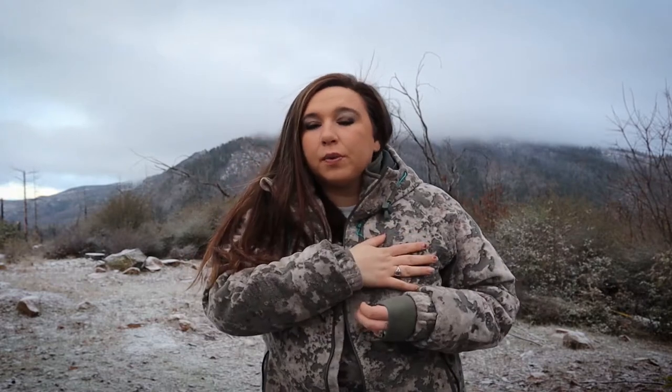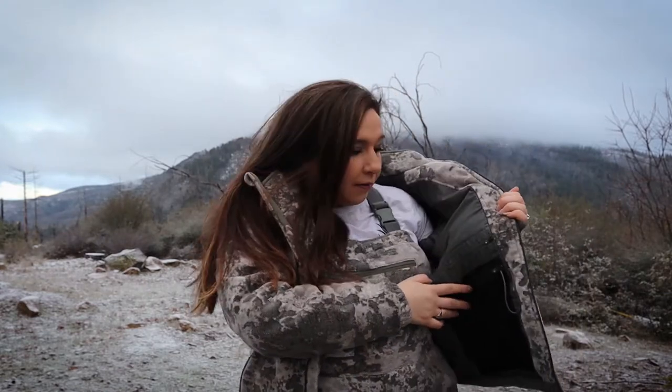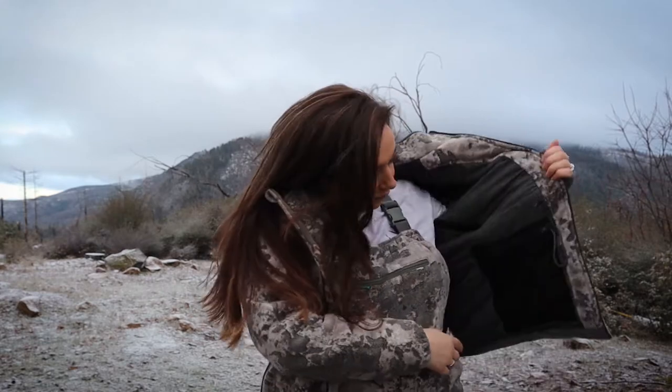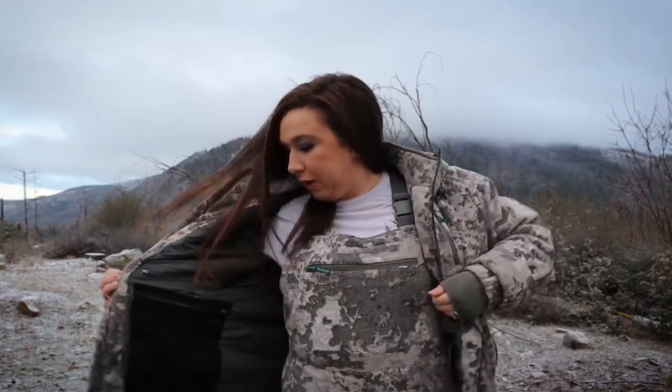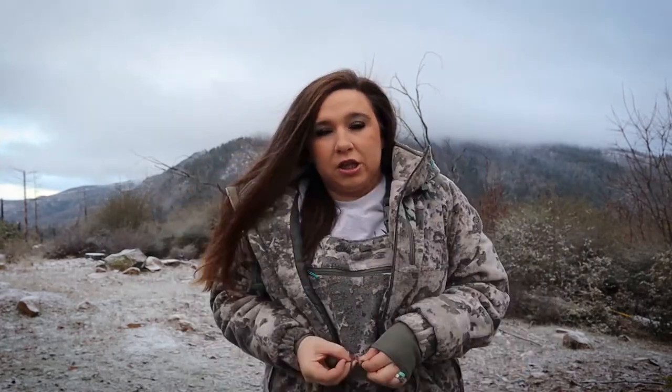It also has a pocket right here for if you want to put one of your calls, your phone, or maybe your keys. There's also a little tiny pocket right here, which I put a mouth call in when it comes time for that. There's also two big pockets and another little small one right here.